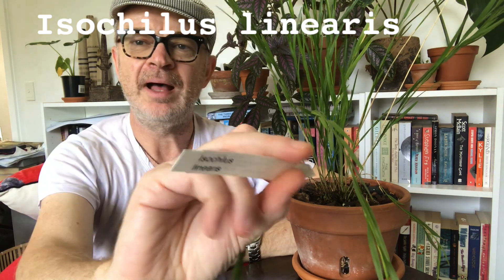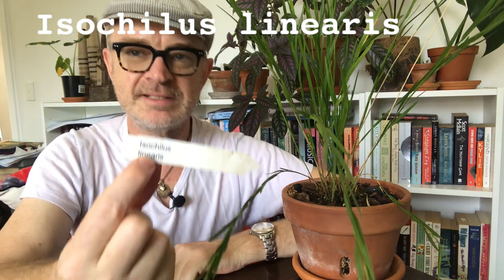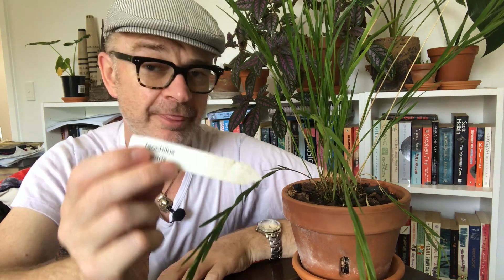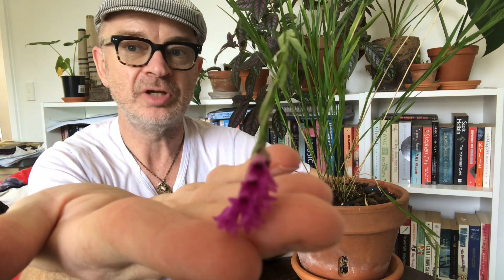I was trying to find out a bit more about the name. The 'linearis' is named after Linnaeus, the father of modern taxonomy, and this orchid was named by a man called Robert Brown — a Scottish botanist — in 1813. I know about him because I'm in Australia, and Robert Brown came on one of the earliest explorations of Australia as a botanist.